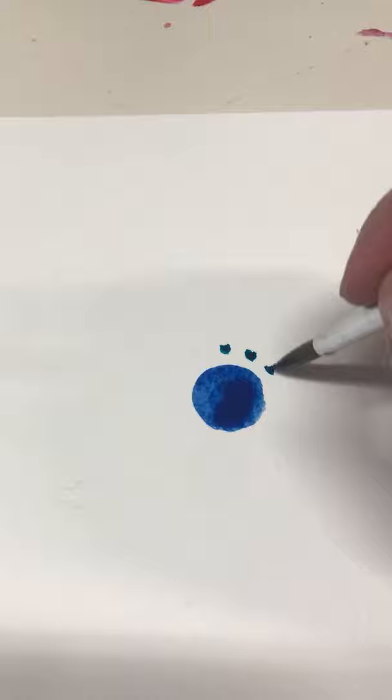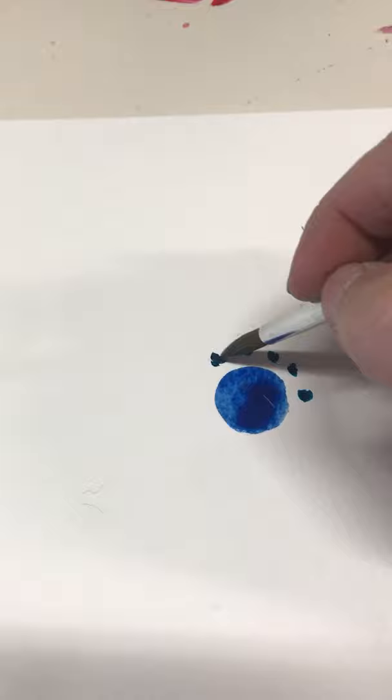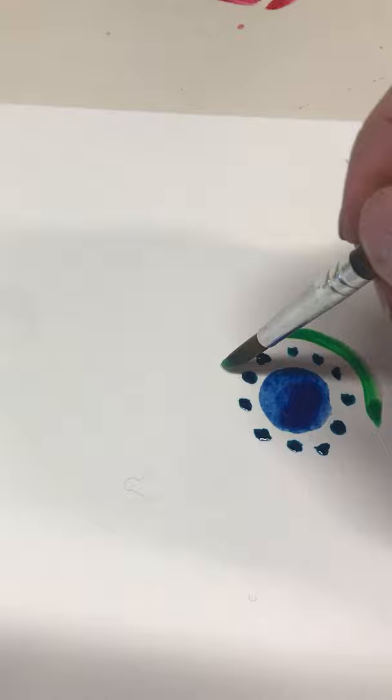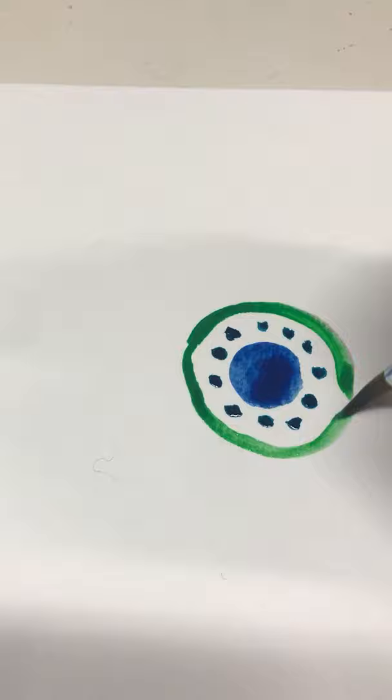I'm going to change colors and just keep grabbing colors that make me happy without putting too much thought into it. Enjoying the process is more important to me than anything when I'm painting. Now I'm going to put a nice ring around this. It's important to breathe when you paint.